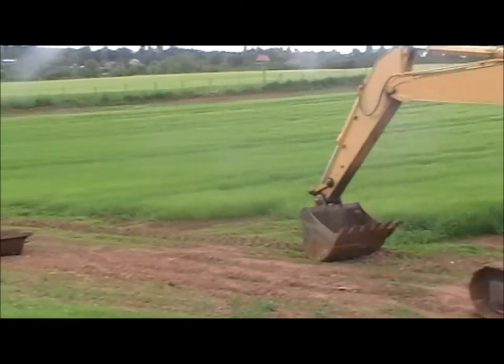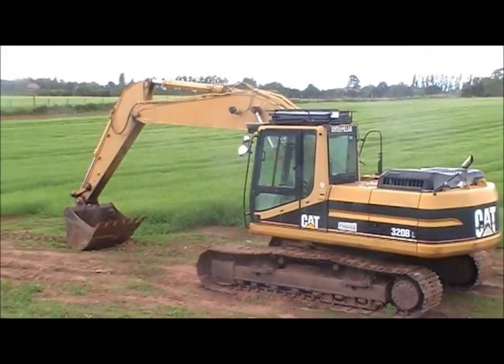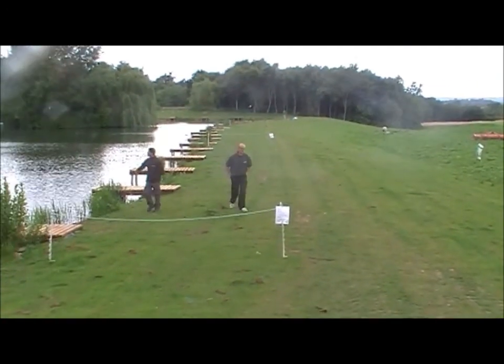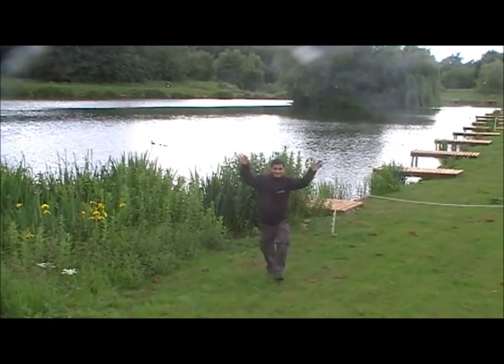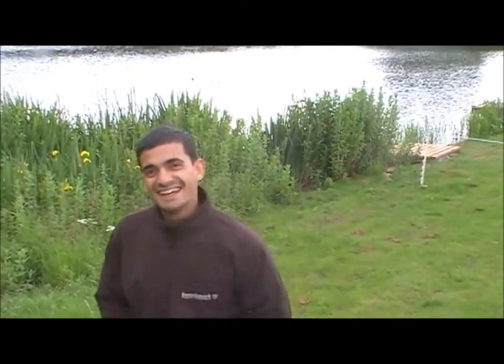There's the digger which has done its job and created a fantastic flush peg. There's Mark and we've got a guest on this session - there he is. Afternoon Ant. There's Marcus. Looks great.